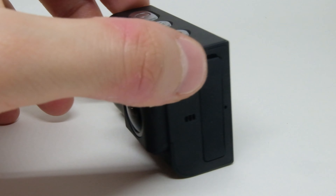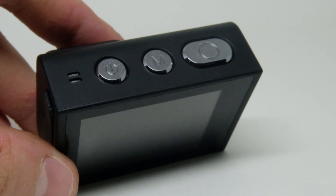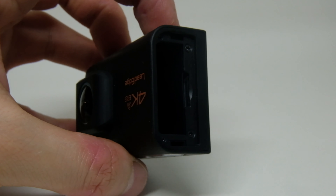The build quality is pretty good. I like the soft plastic they used and the battery cover is easy to open. It supports micro SD cards up to 32GB, but it doesn't come with one.